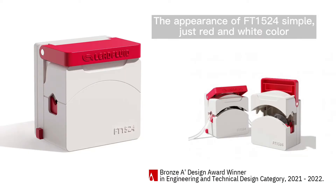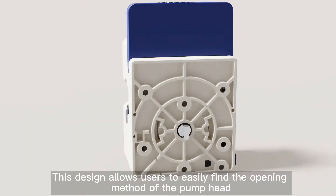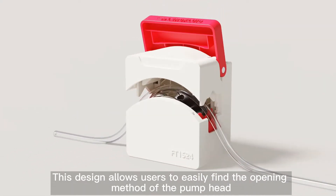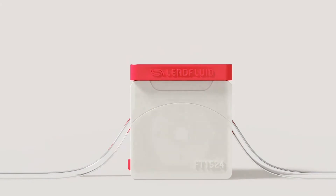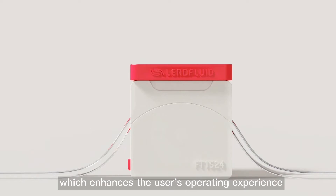The appearance of FT1524 is simple — just red and white color. The red parts are functional. This design allows users to easily find the opening method of the pump head, which enhances the user's operating experience.